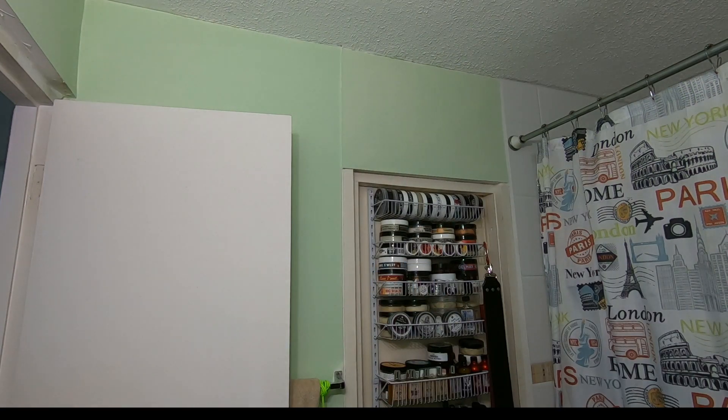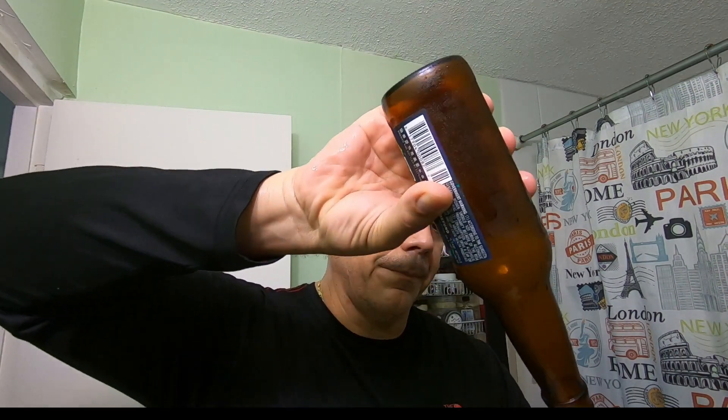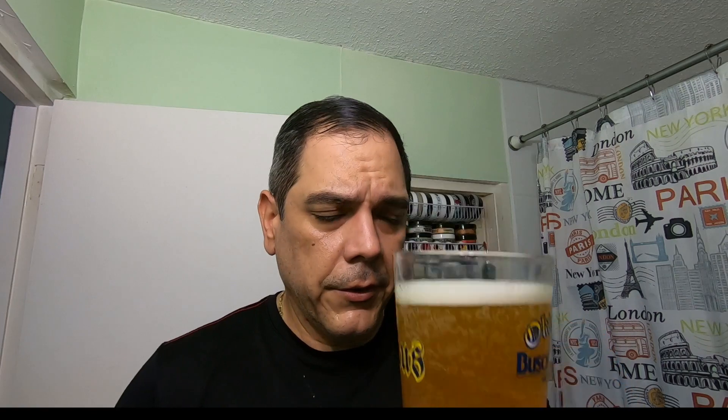I'm going to crack open an Elysian Space Dust IPA. And this is the Oktoberfest Busch Gardens Virginia glass. Since this is an Anheuser-Busch product too — I think they were acquired by them according to DK. So cheers, fellas!